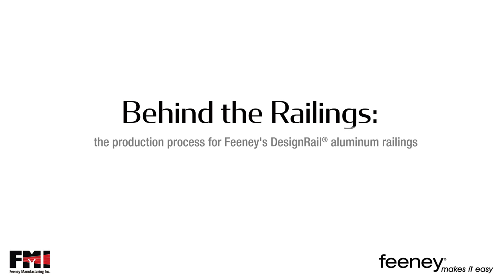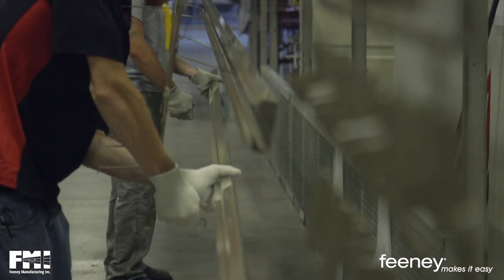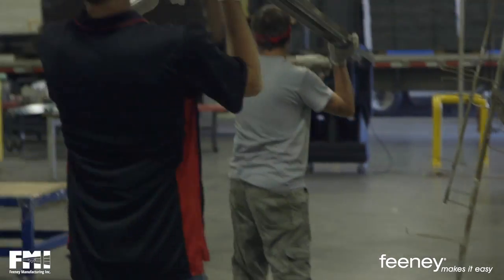Behind the Railings — the production process for Feeney's Design Rail Aluminum Railings. What sets our Design Rail railings above the competition? We start with the basics and do them better than anyone else every time.